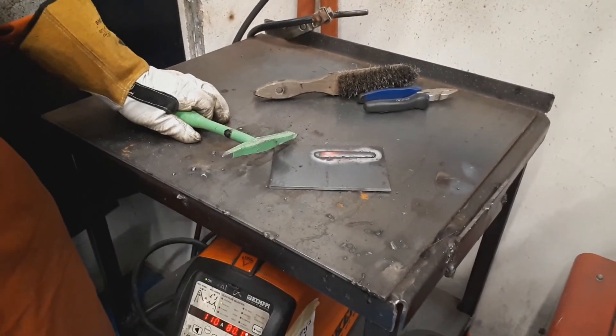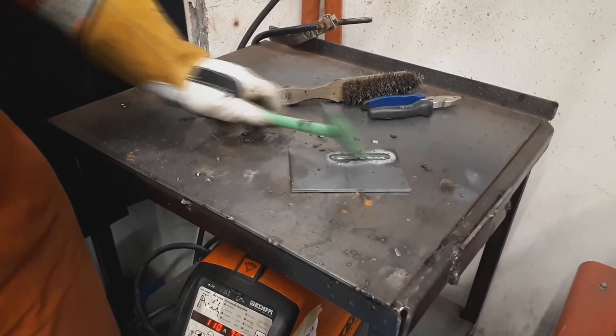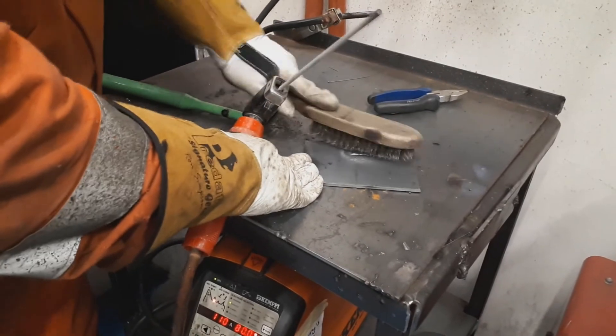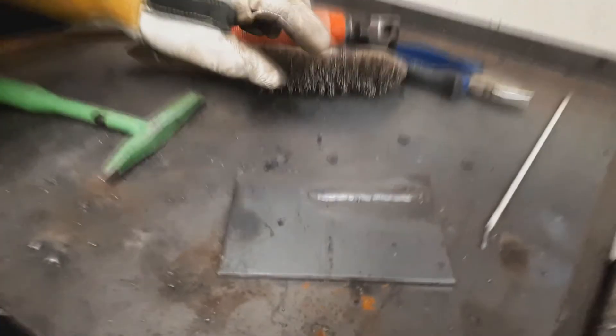We're just going to create a nice bead on the plate — strike the electrode like a match. Keep that nice consistent arc length, keep your angle of slope back at about 80 degrees and your angle of tilt at 90 degrees. Let it cool down ever so slightly. When chipping, you shouldn't have to hit it hard — just a tap across the face of the weld — then give it a little wire brush. Remember, while your electrode is in the holder it's always live, so until you take the electrode out, treat it with care. And that's the standard weld we're looking for.